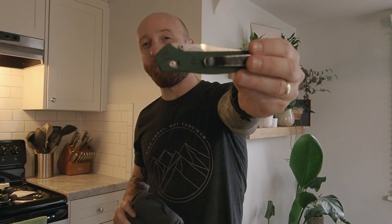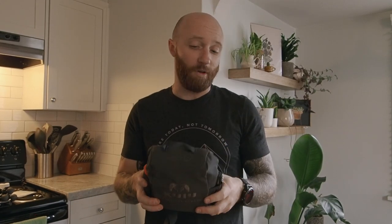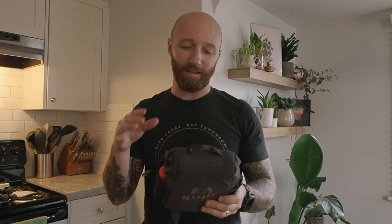For binos, I have Vortex Razor 8x42s — super cool. I also had another Benchmade knife in my pocket. Some wind check powder too. And this is a Kuiu bino bag — the jury's out on whether I like it. It's slick and works pretty well, but I don't like that you can't take the binos out by themselves without the whole thing coming off.